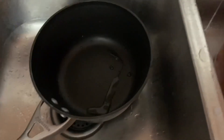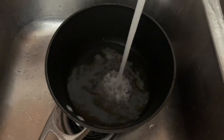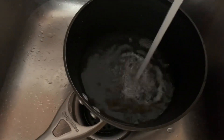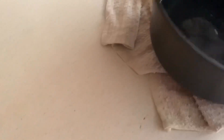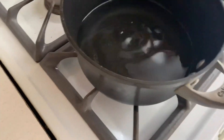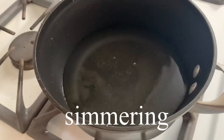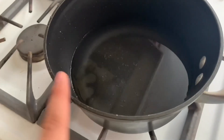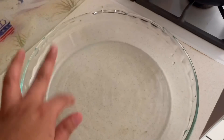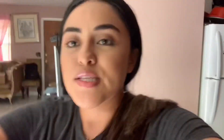I grab a pot and fill it up with water, not all the way, like halfway. Then I put it on the stove and wait until the water — not fully boiling, but until it starts having bubbles and steam comes up — that's when I start melting the chocolate. To hold the actual chocolate I use this glass bowl — you need something like this to use on the stove to melt the chocolate.